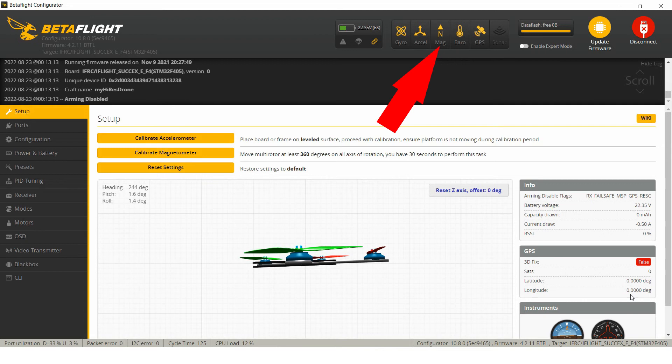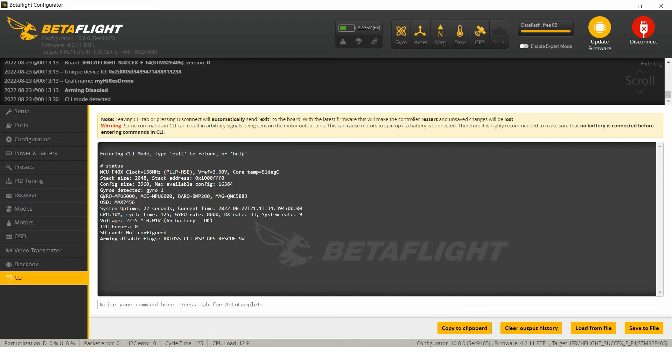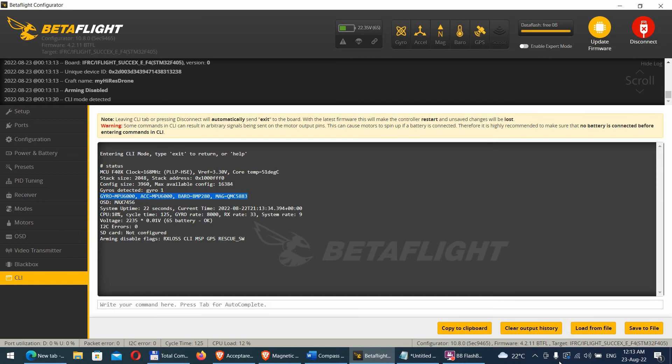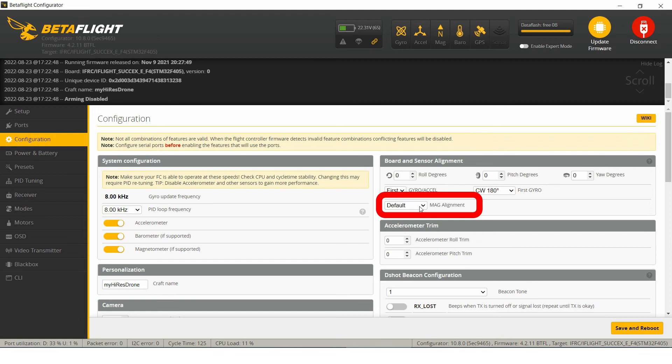Now you will see that the magnetic mark is on. To check if it is working, you can use the sensors tab. Here you can see that I have gyro, accelerometer, barometer, and the magnetic sensor. Now, having the magnetometer correctly connected and configured, we can set the alignment accordingly with the mount position on your drone. Also, activate the sensor — in this mode, the flight management unit will consider the information from the magnetometer.